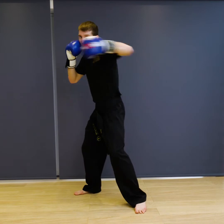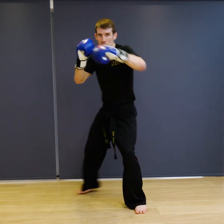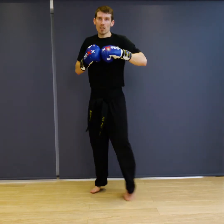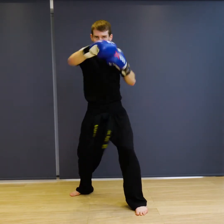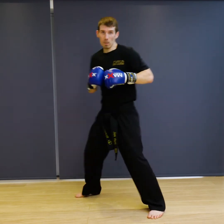I'll walk you through it slowly. It's going to be jab, cross, uppercut, hook, cross, hook, cross, double jab, and relax. Ready — jab, cross, uppercut, hook, cross, hook, cross, jab, jab, and back.